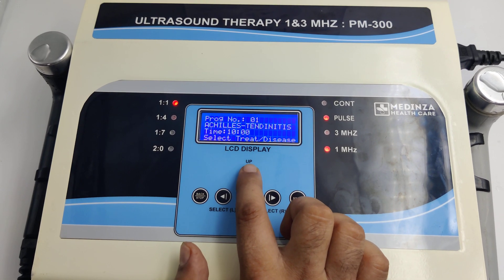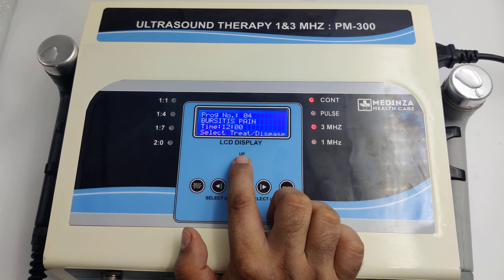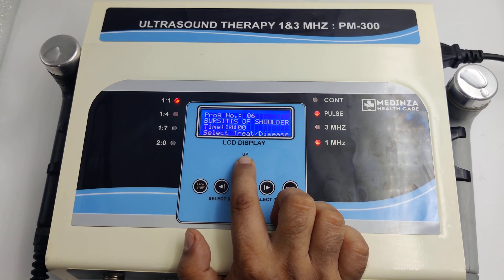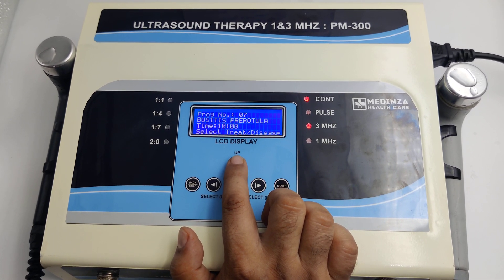Program number 1, program number 2, program number 3, program number 4, program number 5, program number 6, program number 7. The program list goes up to 45 programs.